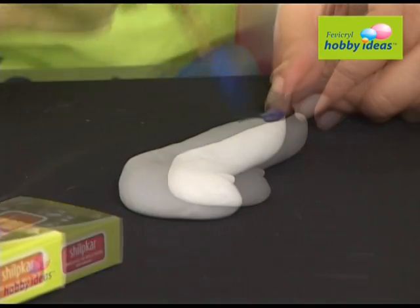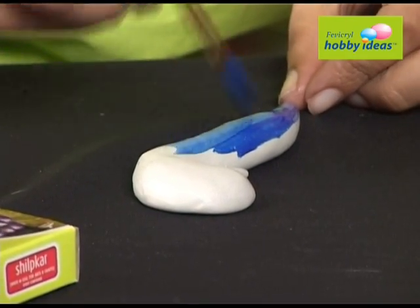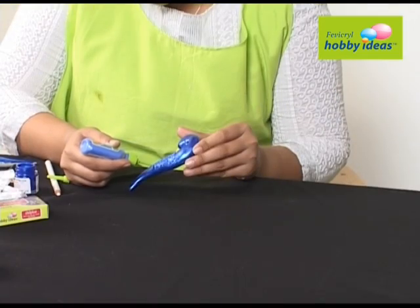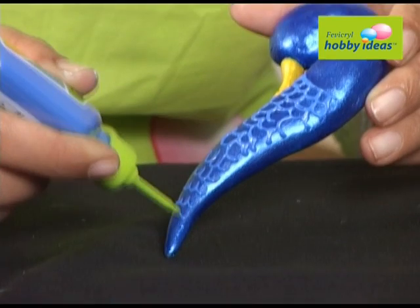Mix Hobby Ideas Shilpkar resin base and hardener to form an even white dough. Make the body of the peacock and paint it using Fevicryl Hobby Ideas sparkling pearl color dark blue 904. Outline the texture on the body of the peacock with Fevicryl Hobby Ideas 3D cone outliner pearl blue 305.